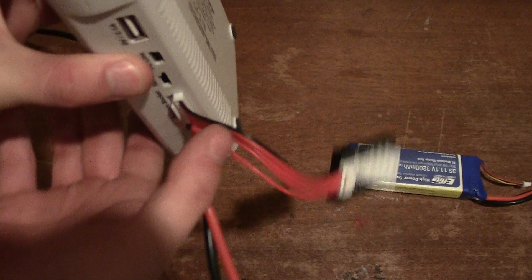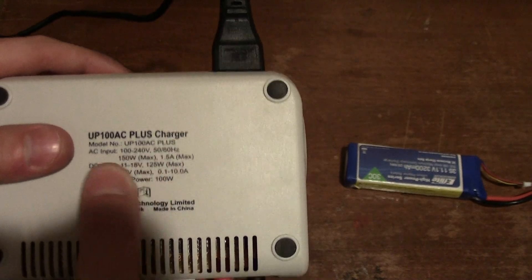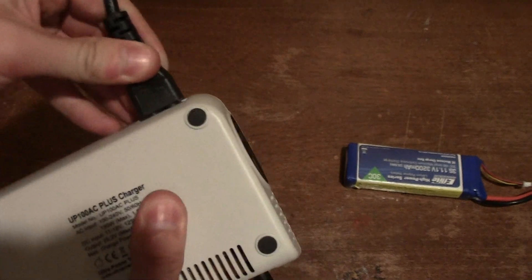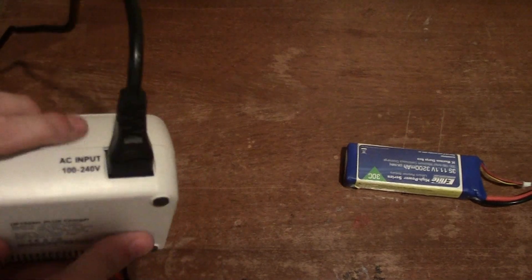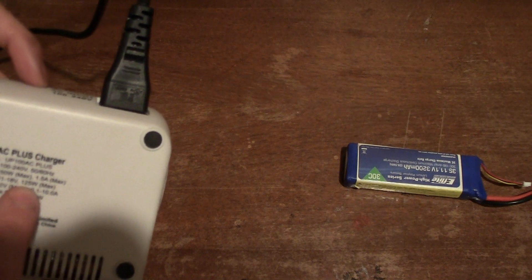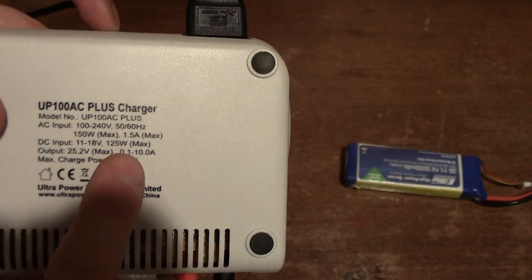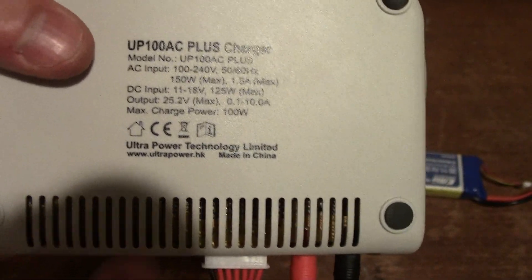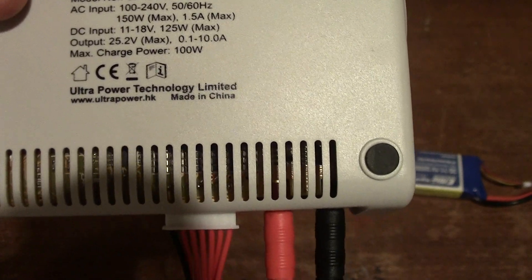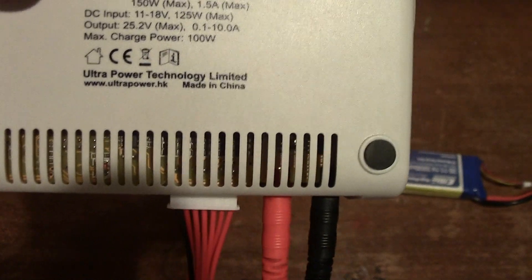On the bottom label the specs read: AC input 100 to 240 volts, 50 to 60 Hz — so this will run in virtually any country with just a wall plug adapter. It draws up to 150 watts AC input, or up to 125 watts from a DC field source at 11 to 18 volts. Output goes up to 25.2 volts at 0.1 to 10 amps, with a maximum output power of 100 watts. Past four cells, the charger will start to limit the amperage to stay within that 100-watt cap.